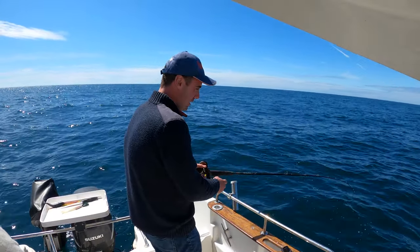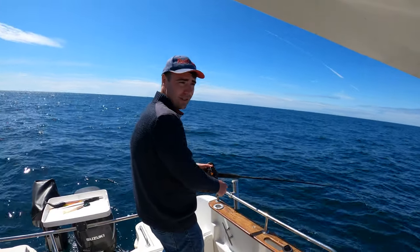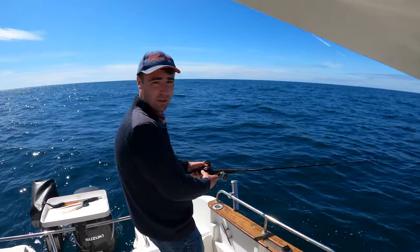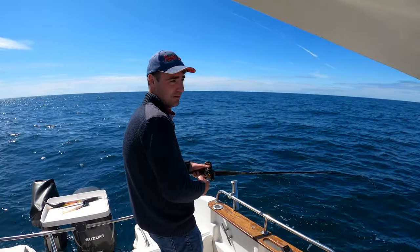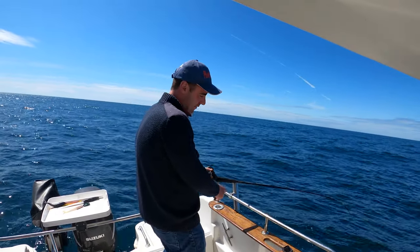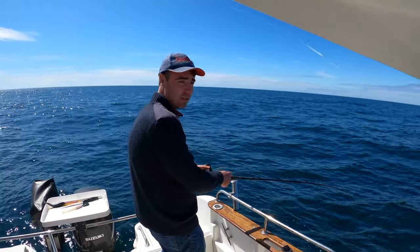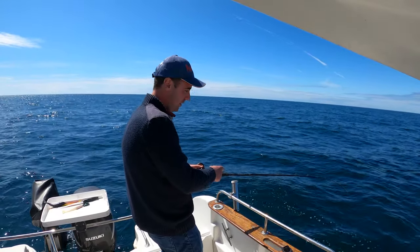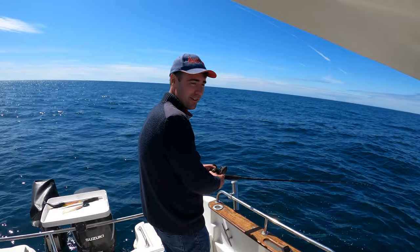Tell us a bit about this wreck then, Mark. This particular wreck is quite unusual because it's not actually that far out, but it's marked as unknown - nobody really knows what it was. Chances are it's from World War 1 or World War 2, but there is actually a name for it. It's about 160ft deep and comes up to about 130ft over the top. It tapers up and drops off quite sharp at one end - it's almost got an undercut section, like a bow or stern, as if it's ploughed into the seabed.